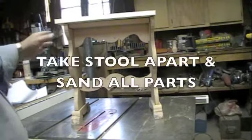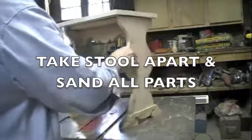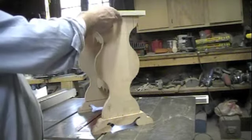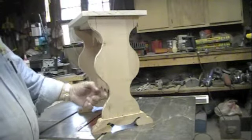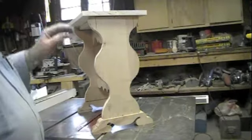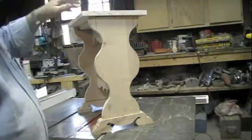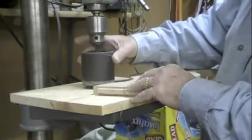Now we have to take it all apart and we have to smooth all these edges up and sand them. You can use a lot of different things to sand — you can use drum sanders to sand here, files, sandpaper. This here we'll sand with a belt sander, and these will also be with a belt sander. We'll sand them with a 3 inch sander on the drill press.